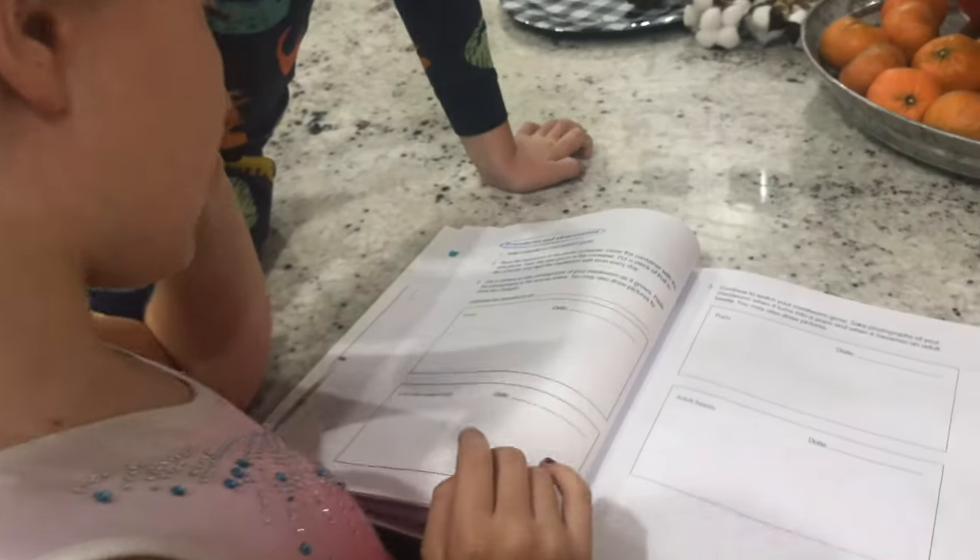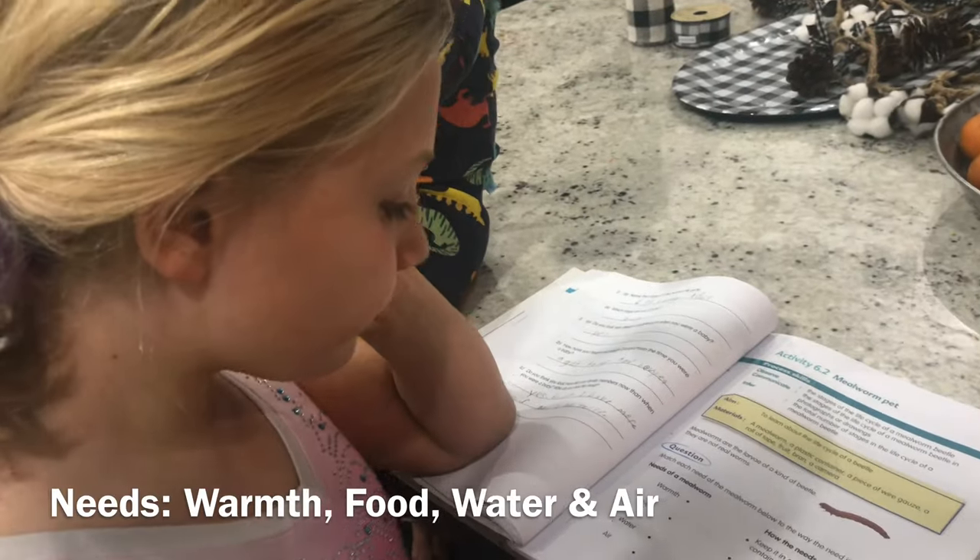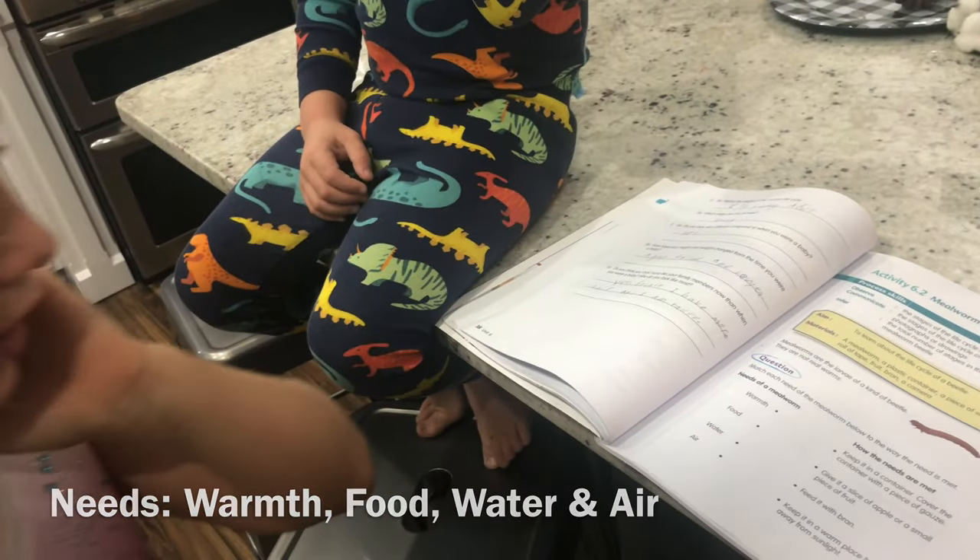It says the stages are larva, pupa, and beetle. What does a mealworm need? Warmth, food, water, and an egg.